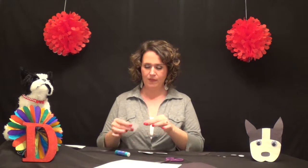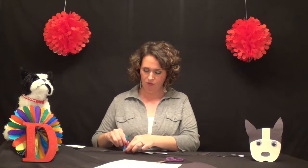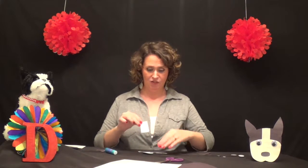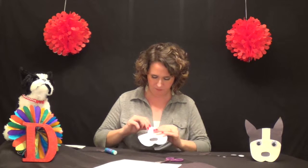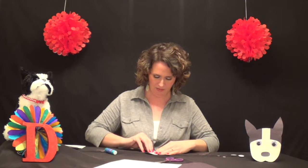I've already attached her nose — it goes right here above her mouth. Then we put this white strip and it's going to slide just under the edge here like this. There we go.